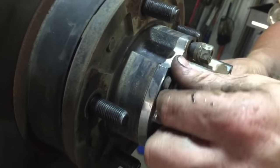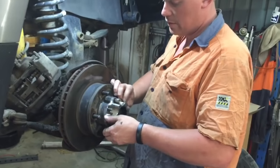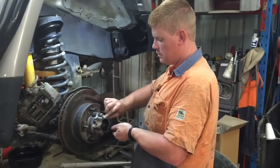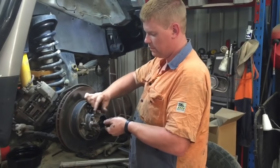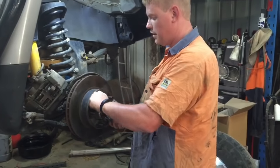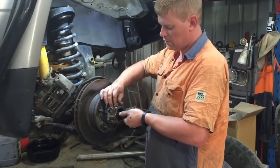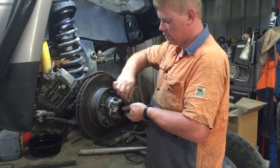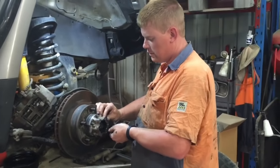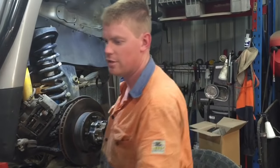Most of the time you'll find these will be absolutely hammered, but this is the first time this one's been done so everything should be really nice and easy. If you've got a habit of losing nuts and bolts, get a parts tray and put all your nuts and bolts in it. I've been doing this long enough I should know where everything goes.